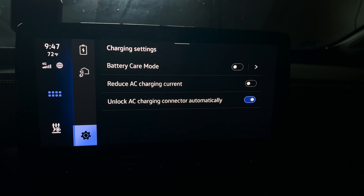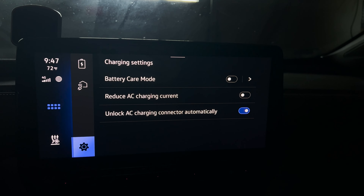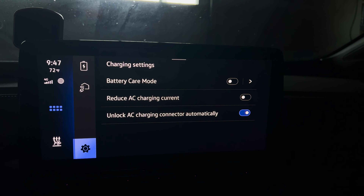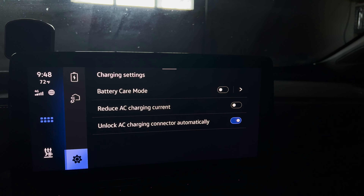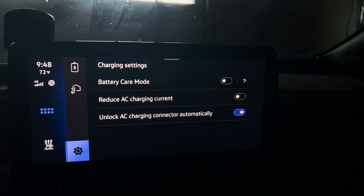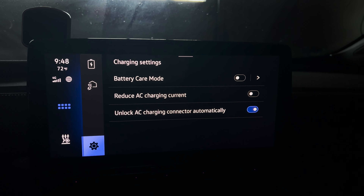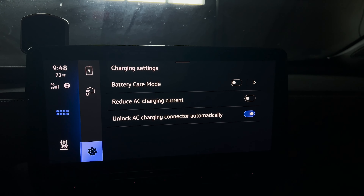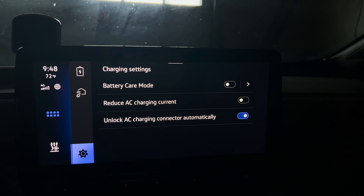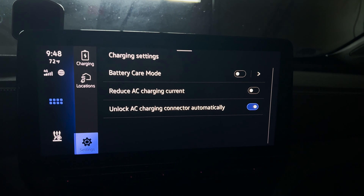Maybe — and I don't highly recommend it — but maybe you're using an adapter for a 40-amp charger going into a 30-amp socket, like a dryer outlet. What happens is that 40-amp charger is going to ask for everything the outlet can give — 30 amps — but you should only be drawing 24 amps from a 30-amp socket, so that could overload your circuit and cause a whole bunch of issues. If that's your situation you might want to reduce your AC charging current. Yes, it'll take longer, but it prevents damage to your outlet, your car, your cable, or even your house. Lastly, unlock AC charging connector automatically — once your car finishes charging it'll unlock the connector. If your car is outside where someone could access your charger, I'd leave that turned off so your charger stays locked in and safe.